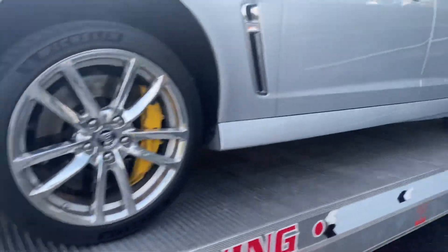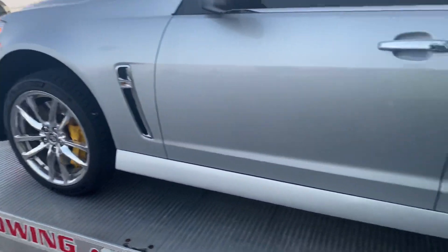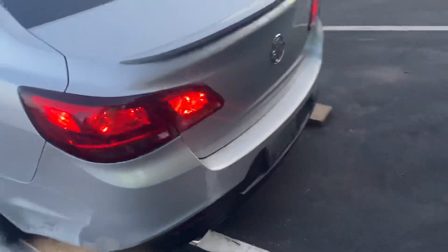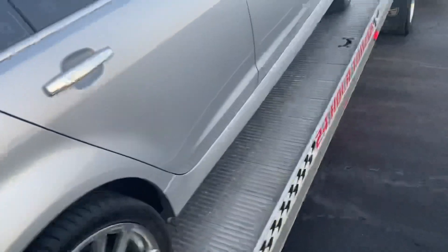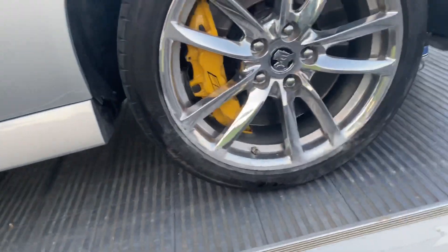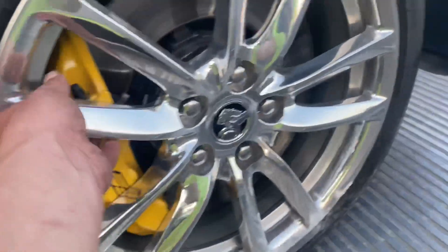Dang guys, my worst nightmare. So I'm driving this cammed-out Chevy SS 2014 — well, I wasn't really driving it, I was just backing it up into its spot. After I got all the straps off, I started backing it down, then the wheel went the rest of the way and the tie rod broke right off.